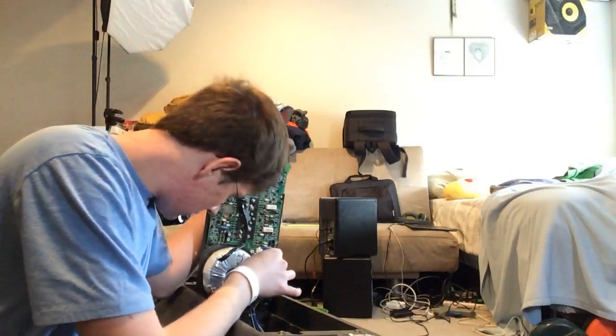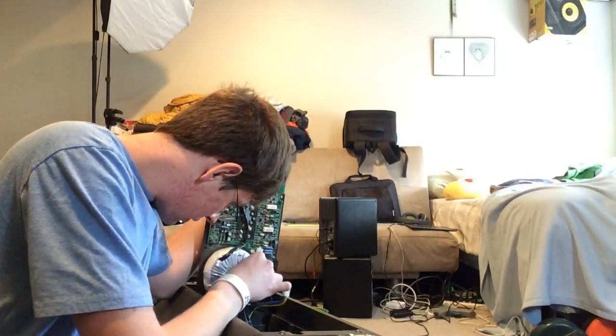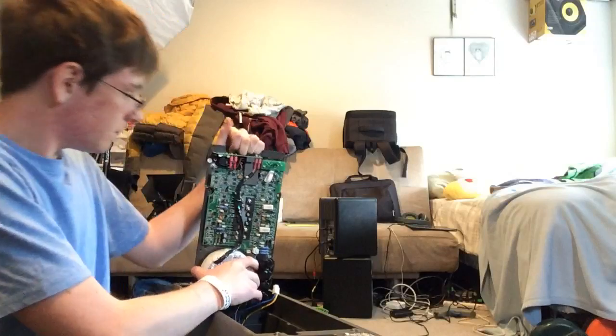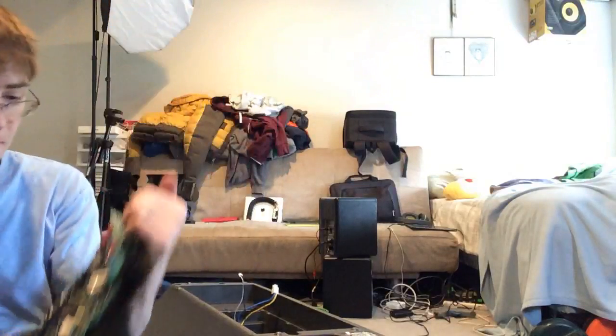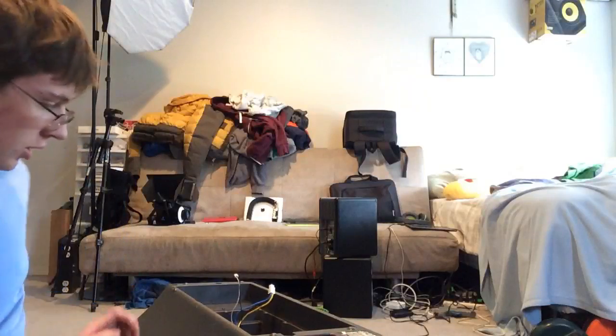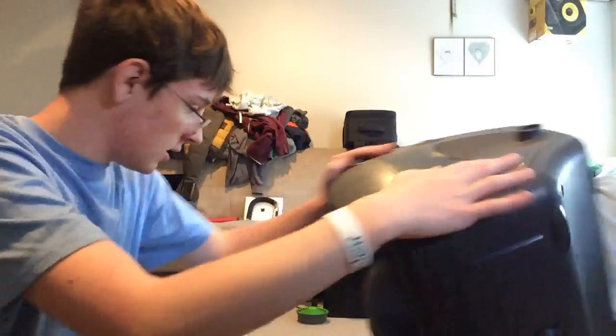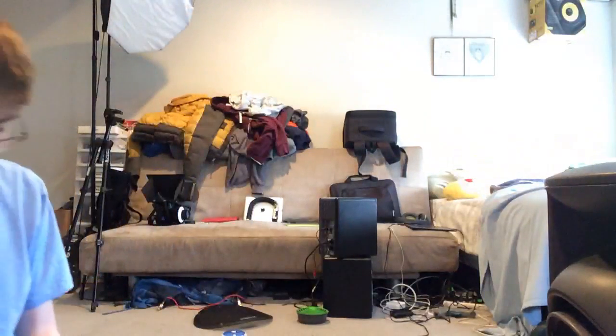We're going to go ahead and unplug these. I can already see there's a little bit of an issue with the power indicator LED, but it's not major. Pull the amp out — and this is the part we're looking at right here. We're going to set the speaker aside and focus on the amp.